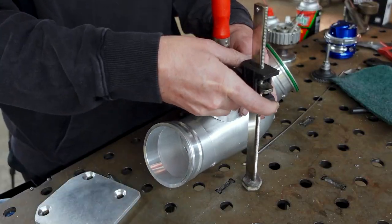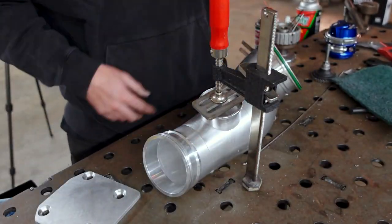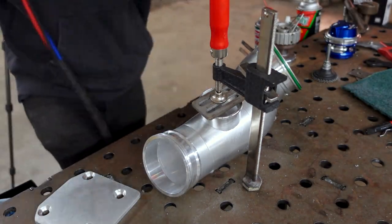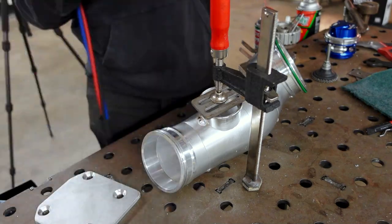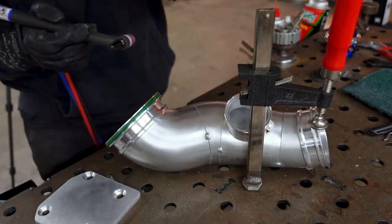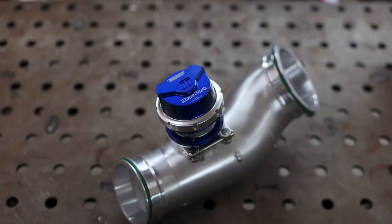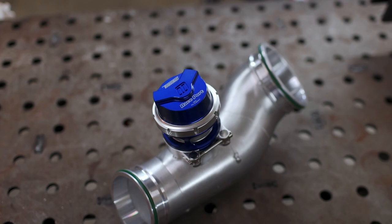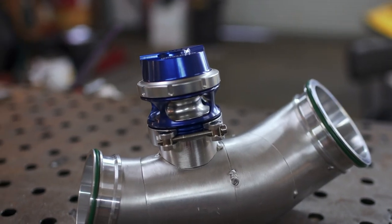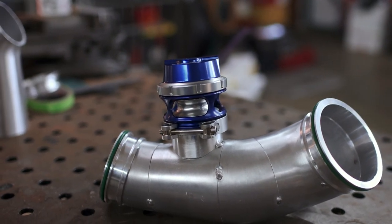I had to get crafty with a clamp in order to hold the flange into place as I tacked it on — I didn't want a tack on one side to lift the other and give me a gap I couldn't weld in the future. With the flange in place, let's talk about my choice of blow-off valve. I'm using the Turbosmart race port, and I'm quite fortunate that Turbosmart was willing to partner up on this build, because they make one of the best blow-off valves money can buy.